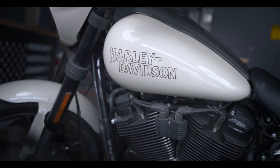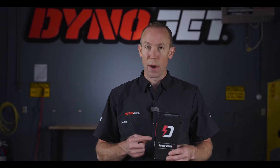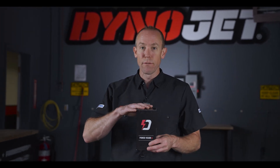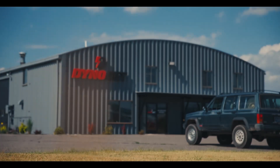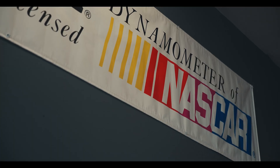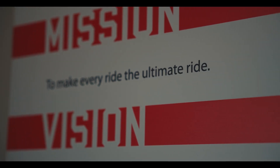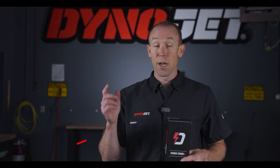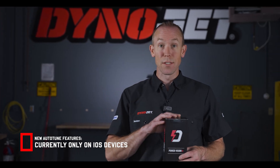Thank you for joining us for another exciting Dynojet product launch. At Dynojet, we never stop innovating and are always working to improve our products such as the Power Vision 4. This has been one of the most highly requested features to add to the Power Vision 4, and we thank you for your patience. New product innovation and development takes time, and we want to ensure we deliver you the best Montana-made product that we can all be proud of. Check out our website for more details about this update.